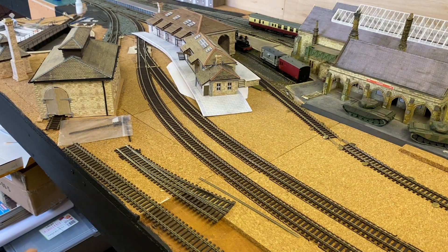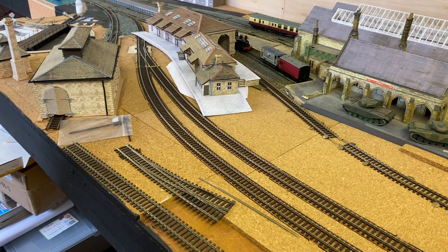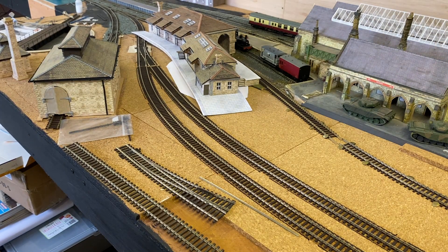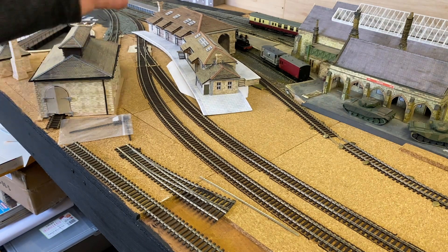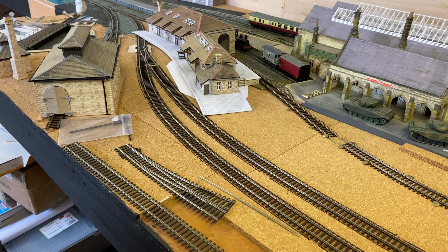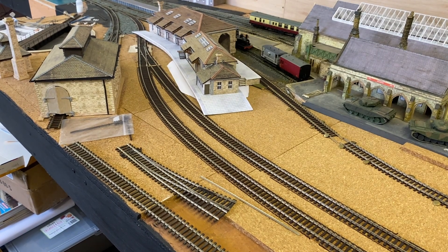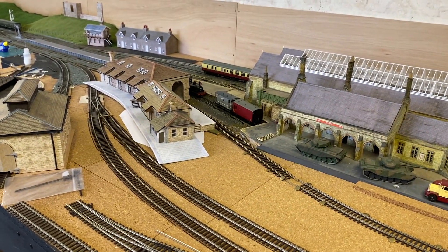The only thing I'm not particularly pleased about is the loading platform — I may have to alter the track to suit, or let him know it doesn't work and build another platform. That's roughly the right shooting position; it may need to come this way a little bit. I'll wait for the PDF file so we can alter the platform accordingly. But that's the goods shed and I'm very, very happy with it. Let's move the camera back and show it from a different angle.